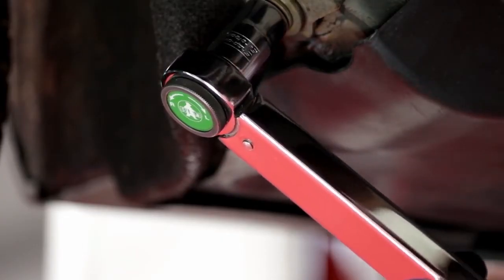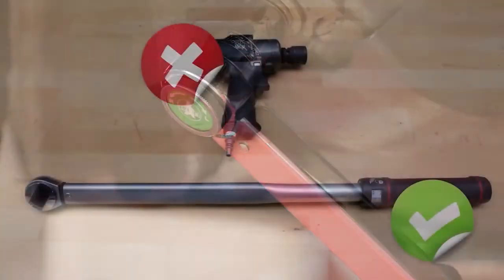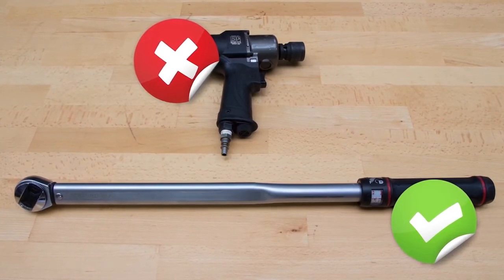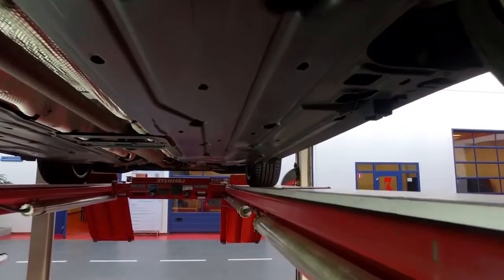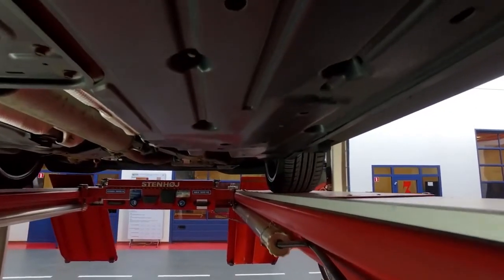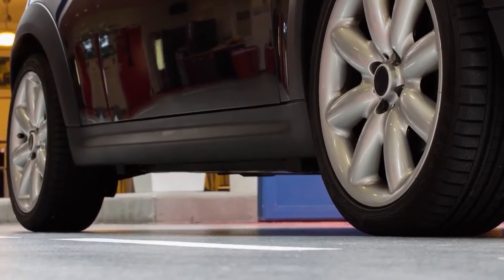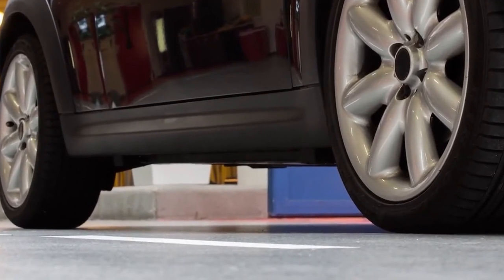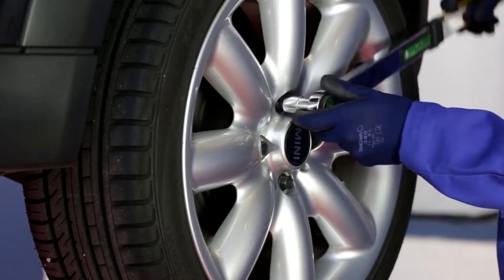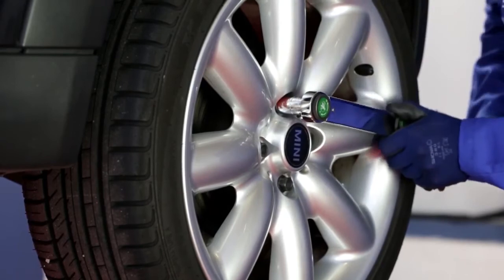Una chiave dinamometrica permette una maggiore accuratezza quando si installano dei componenti MOOC e garantisce al meccanico una coppia controllata, al contrario di una chiave standard. Dadi e bulloni possono essere soggetti ad usura e ruggine, quindi dovrebbero essere sempre sostituiti e il serraggio dei silent block dovrebbe sempre essere fatto quando il veicolo è a terra. Quando si rimontano le ruote si raccomanda di utilizzare la chiave dinamometrica invece della chiave standard.